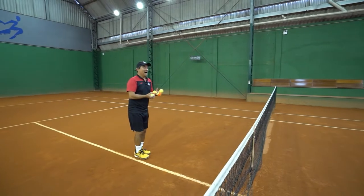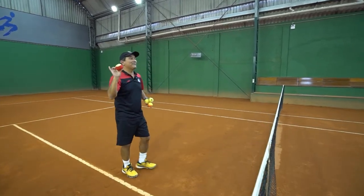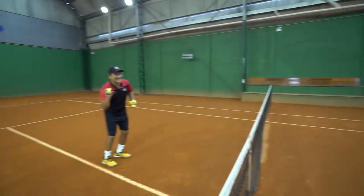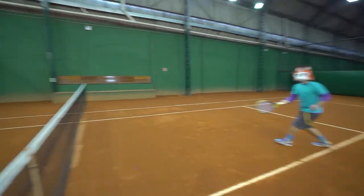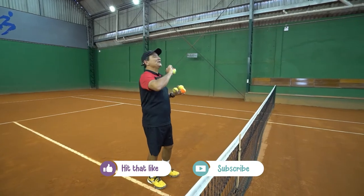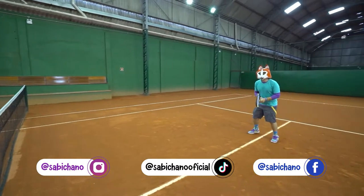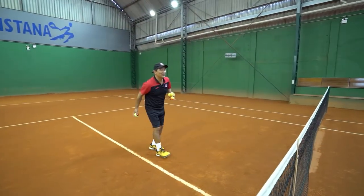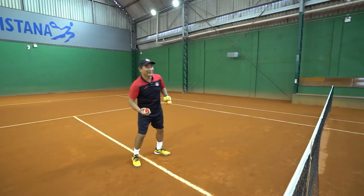Now we're going to change it — it's going to get a little more difficult. We're going to use a red ball. This ball's a little heavier, isn't it, Carlos? Yes, this ball has 25% of the speed of a professional one. So let's start making good hits. Great, Saviciano — you're almost a professional now.